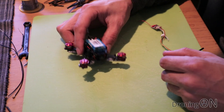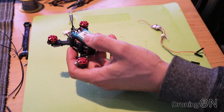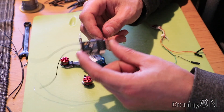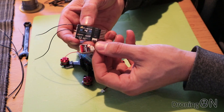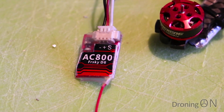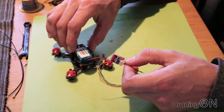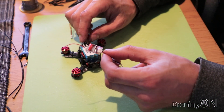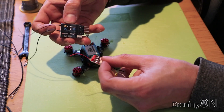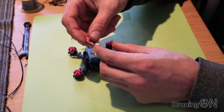It's time to get a receiver installed into our little King Kong Q90. Now it is a lightweight quadcopter - what we don't want to do is increase that weight substantially by using a receiver such as the X4R. This little AC800 is even lighter and obviously much smaller as well, so we have much more chance of getting it to fit inside the frame itself. Links to this receiver are in the video description. The range of course is not as good as the X4R but we're not going to be flying this micro quadcopter very far away anyway.